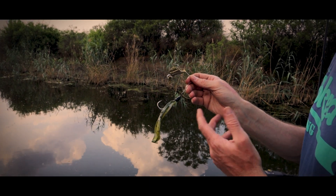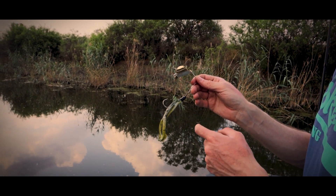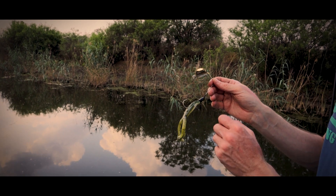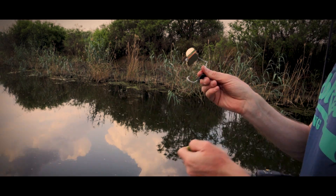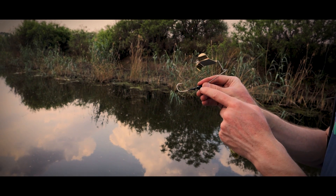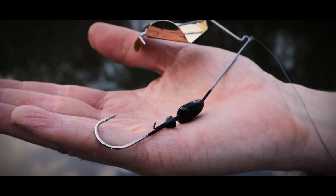There are also two models available — black and white — and they come pre-rigged with a Tip Toad. If a bass tears it off, you can just grab a replacement pack of the Yums. You'll also notice a wire bait keeper and an additional collar so that bait doesn't really go anywhere, especially when you're fishing around cover.